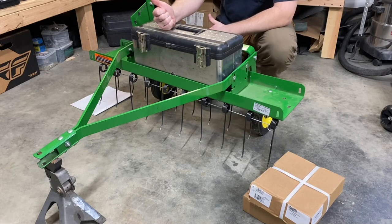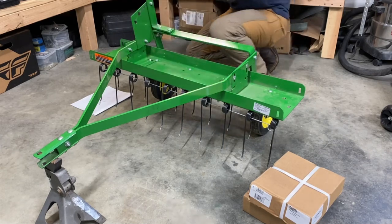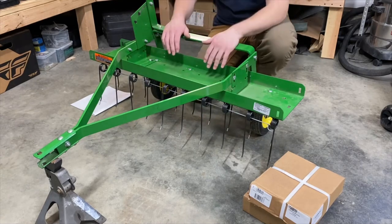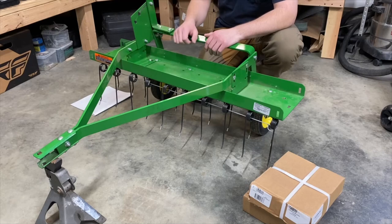I can load this toolbox up with heavy tools and stuff like that. It looks a little bit better than just having a cinder block sitting on there. Granted, it doesn't really match the whole green and yellow theme, but it works for what I need. There's not a whole lot of extra weight in there, but it does help. The tool itself weighs 59 pounds, as you can see here. So it does weigh a little bit just by itself, but to really have this thing working right, you do want to have a little bit of extra weight in there.